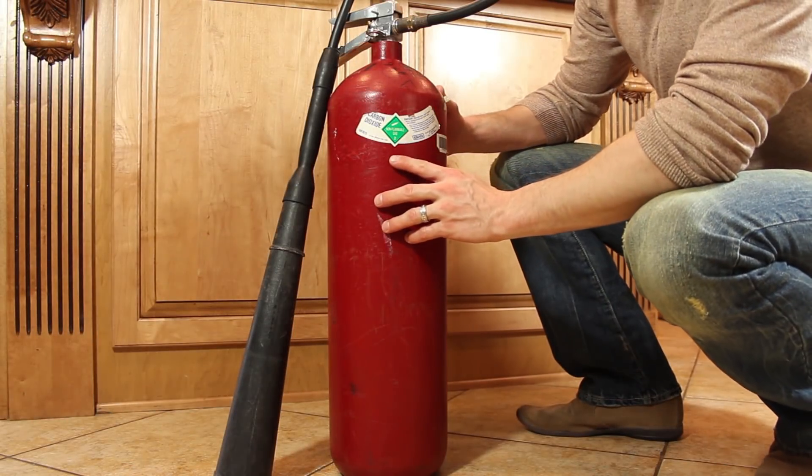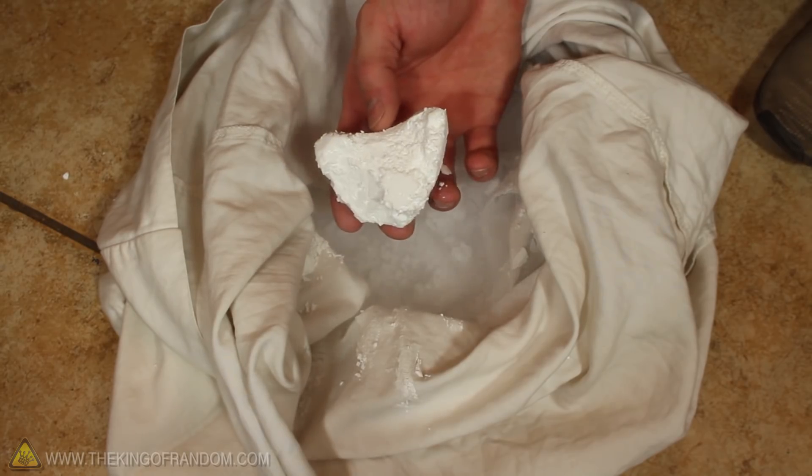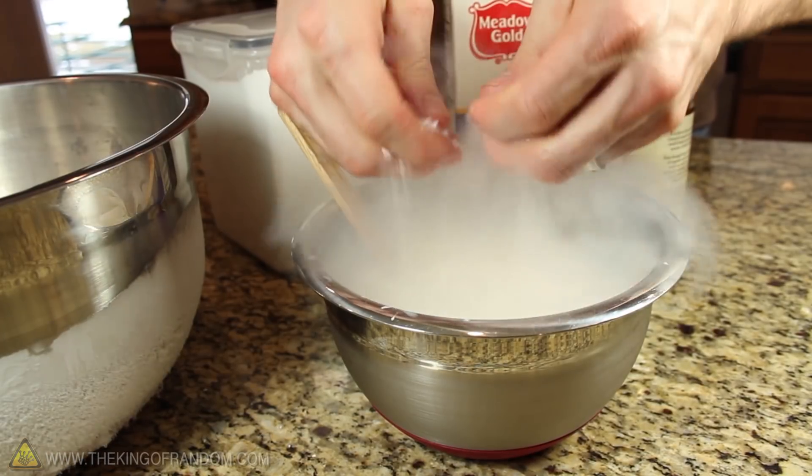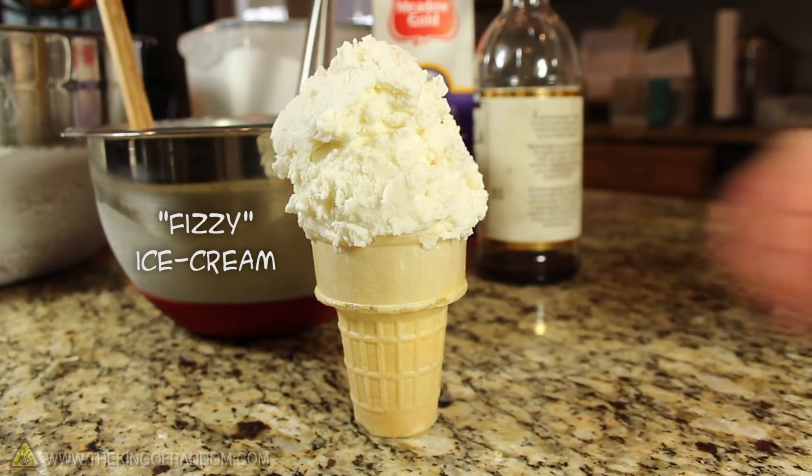In a previous project, we took a carbon dioxide fire extinguisher and shot out a round of homemade dry ice. In this project, we're mixing our dry ice with a few other ingredients to make a delicious batch of carbonated ice cream.